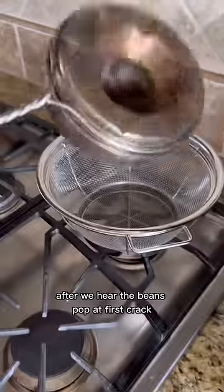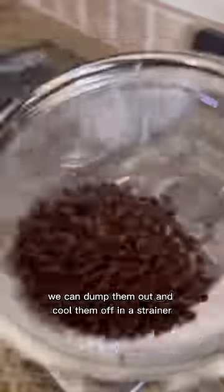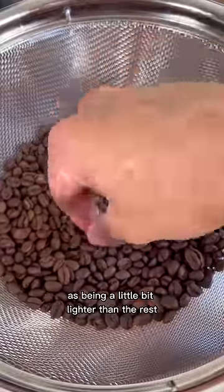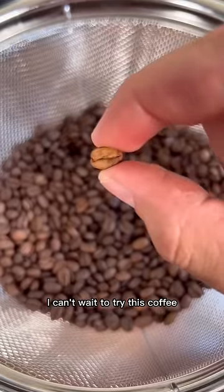After we hear the beans pop at first crack and a little bit of development time, we can dump them out and cool them off in a strainer so that they don't keep cooking. Then we just need to remove the beans that stand out as being a little bit lighter than the rest, and then we're finished. I can't wait to try this coffee.